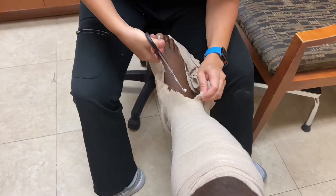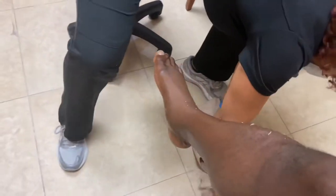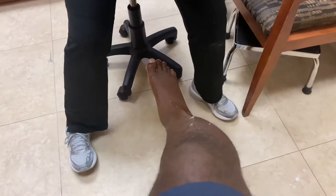Look at this - it looks like a balloon. This is the start of week two. Week two of the Achilles injury has begun today.